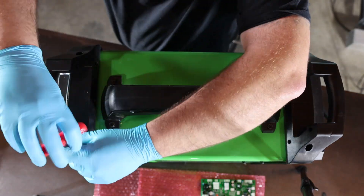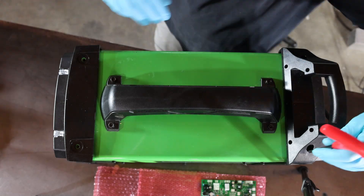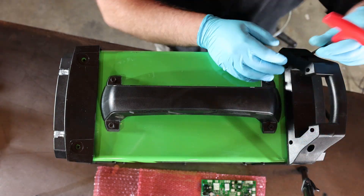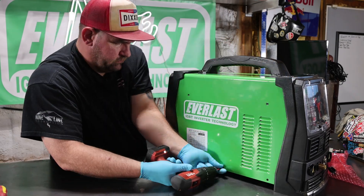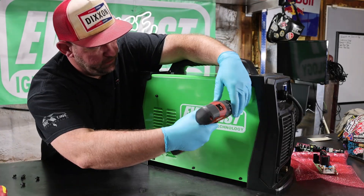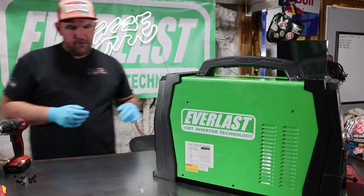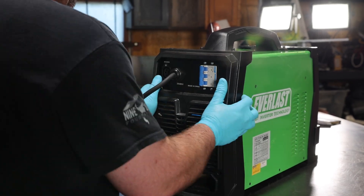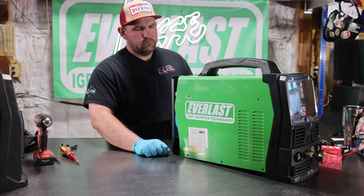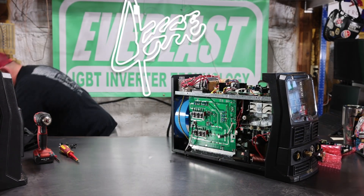Our first step is to grab our five millimeter allen wrench and remove the two allen head bolts in both of the top handles. We'll pull those off. We'll then move to the five screws per side of the machine and pull those. We've then got four screws on the back panel and two screws underneath the back panel. Then that back panel will pull off. We can then slide the case back and pull it up.